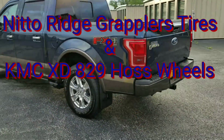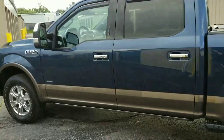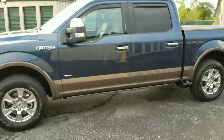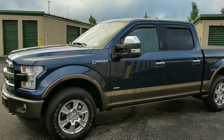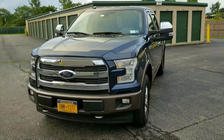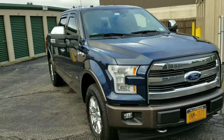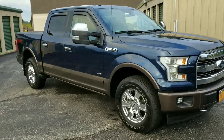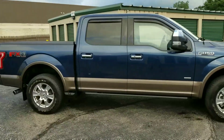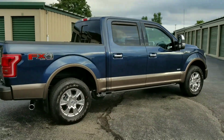Just doing a quick little walk-around. Stock 2017 F-150 Lariat with 18-inch wheels right now. I put the trailer tow mirrors on it, which are way better. I'm going to do a level kit, put some 20-inch wheels on it and 33-inch tires, so I figured I'd just do a little walk-around comparison before and after.